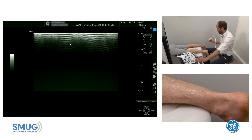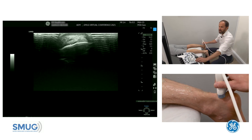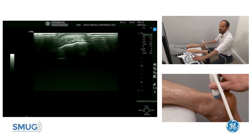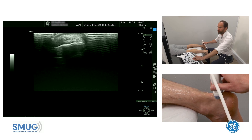Following on from Carlos's presentation, we're going to reiterate some of those points in a practical demonstration. It's really important when you're assessing the calf on a patient that you assess them all the way from distally to proximally, to ensure that we don't miss any injuries and don't just stop at the first injury.